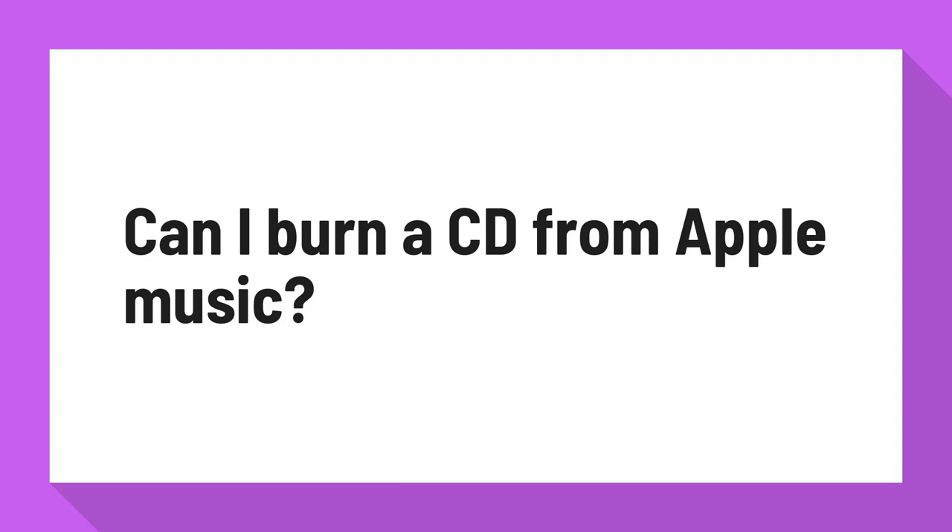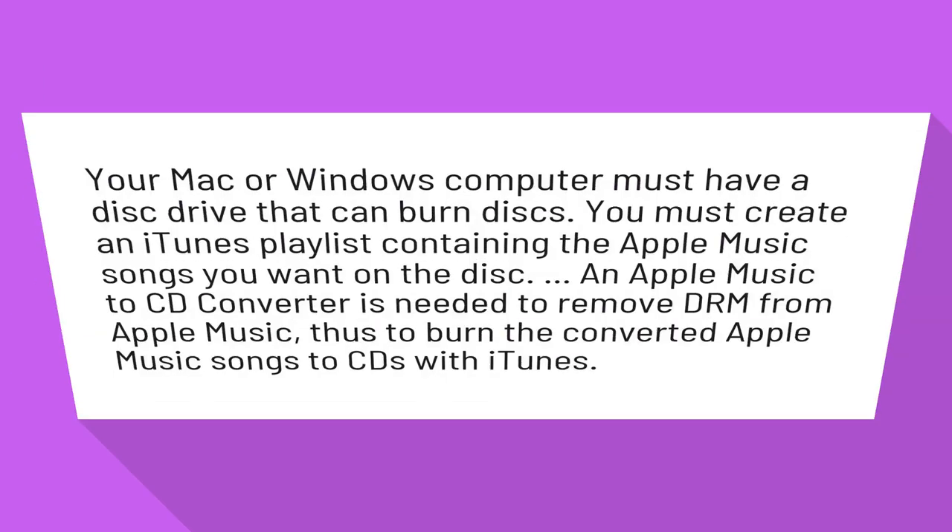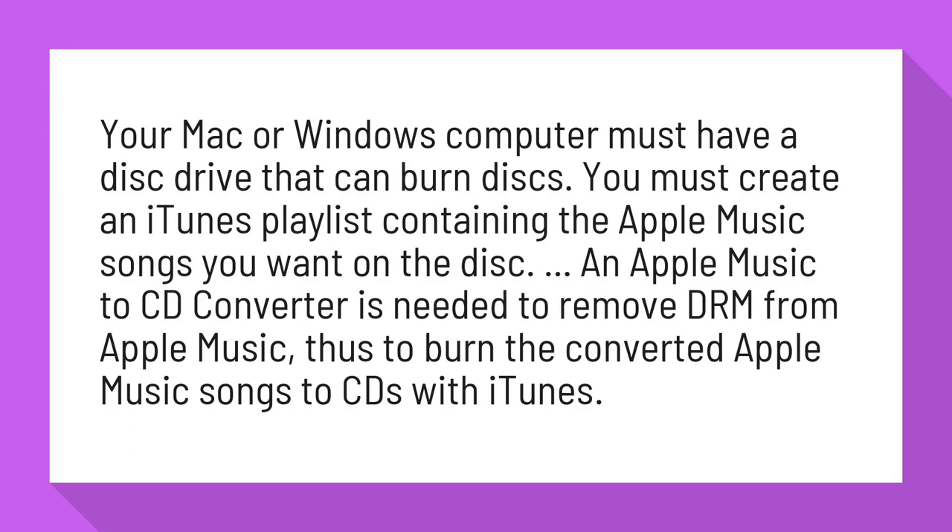Can I burn a CD from Apple Music? Your Mac or Windows computer must have a disk drive that can burn disks. You must create an iTunes playlist containing the Apple Music songs you want on the disk.